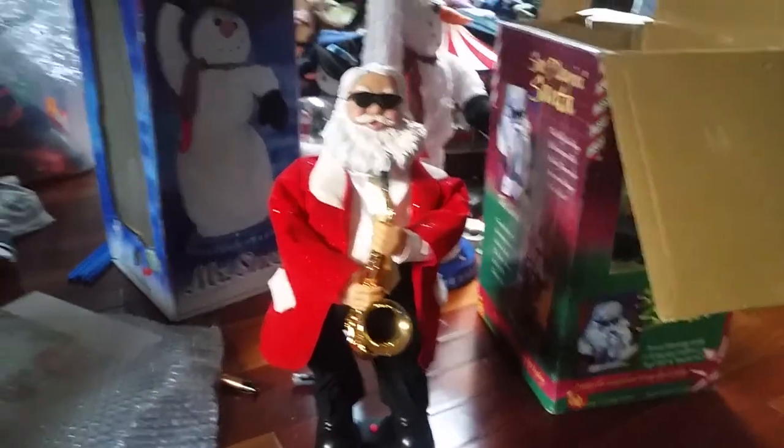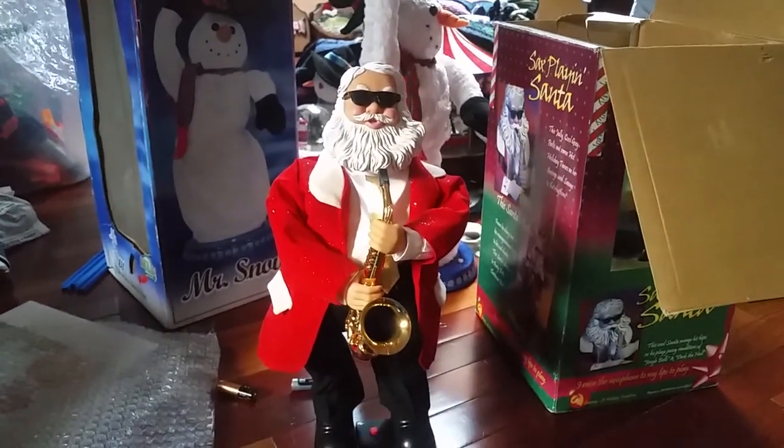I actually might take it back or something. I don't know. It came with the box and he was ten dollars, but he doesn't work correctly. Anyway, those are my two new Santas from Goodwill that I got this week, so yeah.